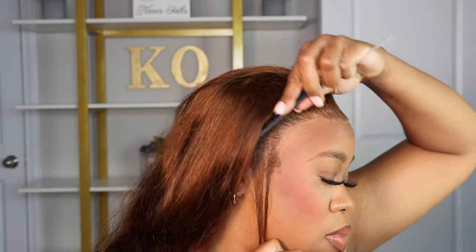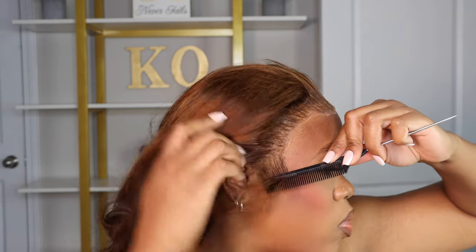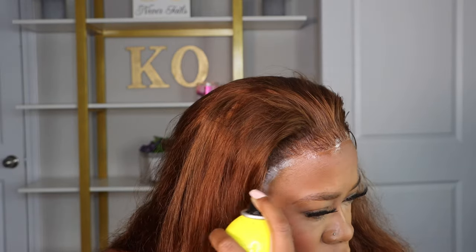I couldn't decide if I wanted some sideburns. That's why I pulled out those little sections of the hair to see if I wanted to do that. I don't know yet, but you'll see at the end.